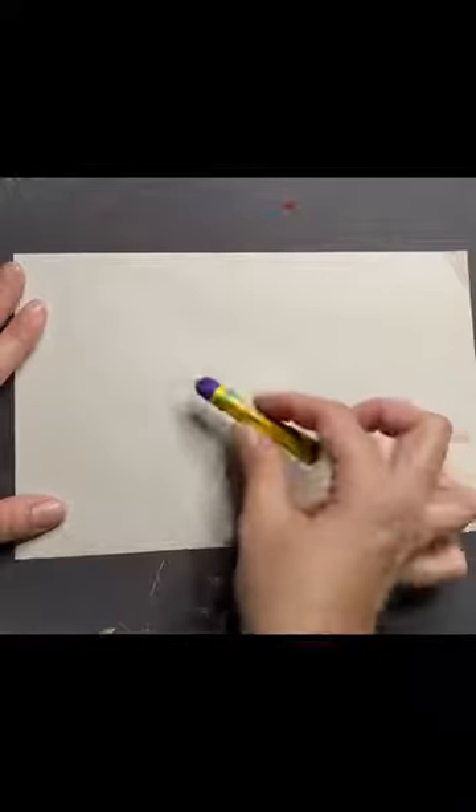So we are talking about value today. Value in art is light and dark, and what I would like you to do is pick one color of either crayon or oil pastel, and we're going to practice making some different values with it.